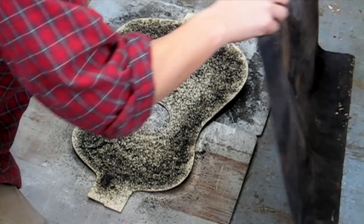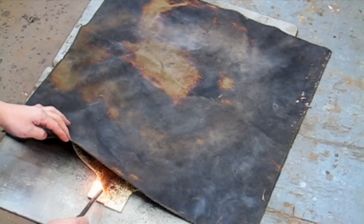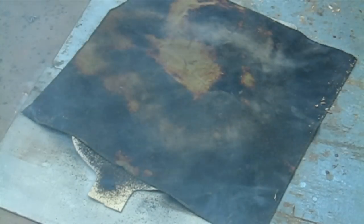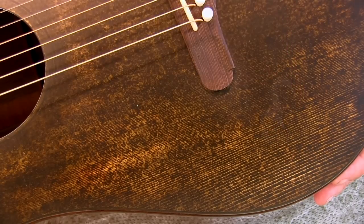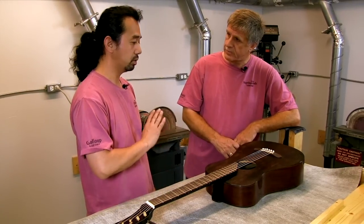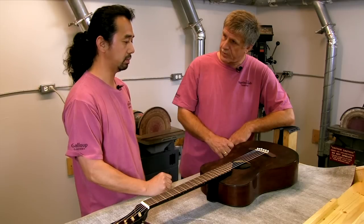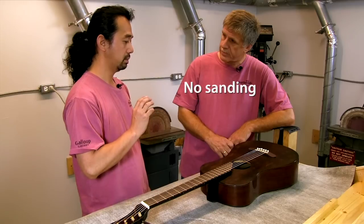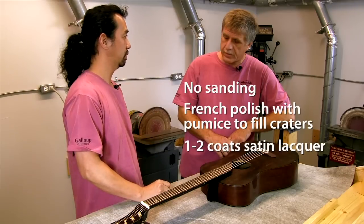It's very controllable. Once the scorch happened, I came back and scuffed it a little bit to get those beautiful lines. After the scorch, it creates a lot of bumps on the spruce, so I had to go to the French polish and fill the whole gaps — but no sanding. The scorching is just on the surface; if you sand, you go through to the natural spruce. So no sanding — just French polish to fill the gaps, then one or two coats of nitrocellulose, a matte finish.